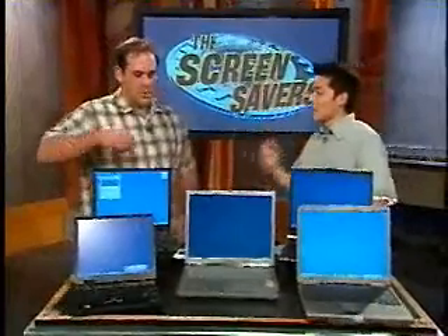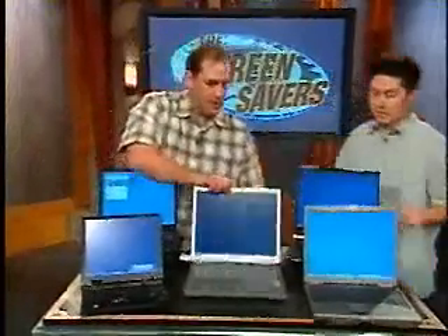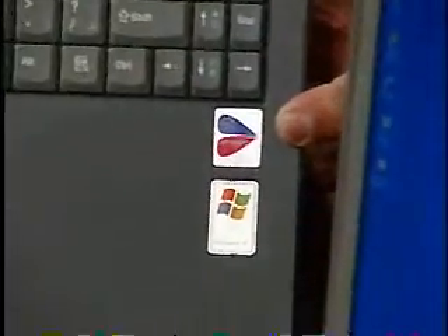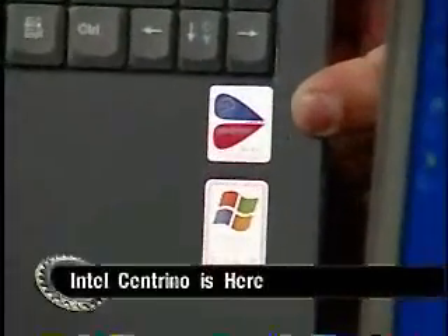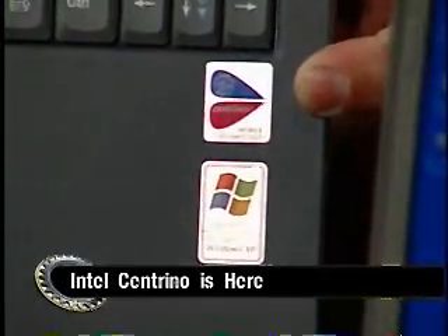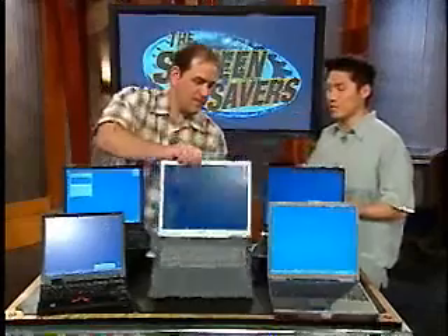To get the Centrino name on the notebook — that little Centrino badge — you have to use Intel's wireless card. Only Intel's wireless card. So if one piece of that puzzle is missing, it's not a Centrino notebook. Then you'll see the Pentium M label on it only.